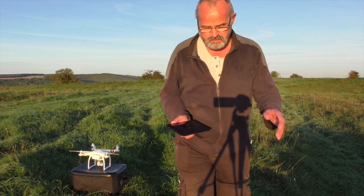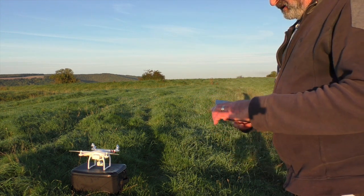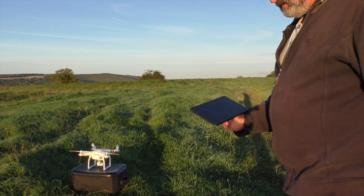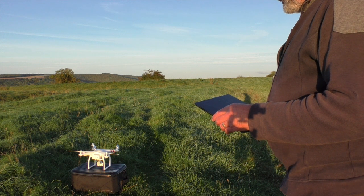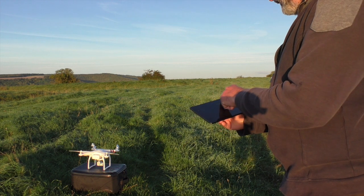Setting up for waypoints — the usual thing: turn the controller on, turn the machine on. Setting up my settings on my Nexus, entering camera view. Firmware vision is the latest. I don't need to calibrate because I'm in the same area, so come out of that.